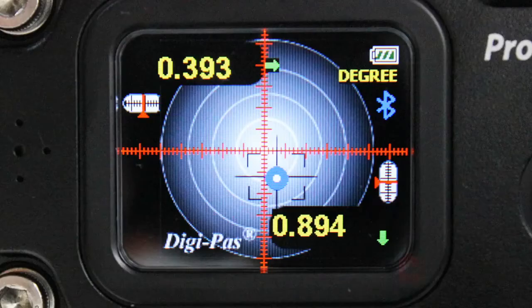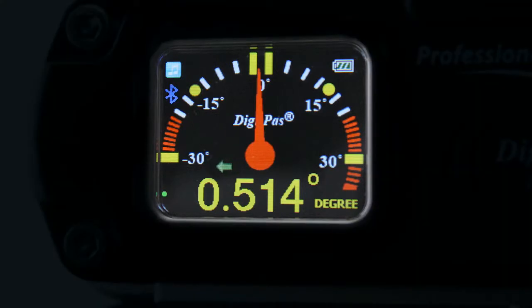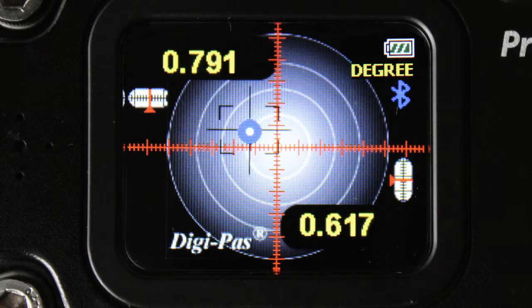Precision, clarity, effectiveness — its color TFT screen delivers a crisp digital display under various lighting conditions. When the unit is placed on its back, it automatically becomes a dual-axis digital bubble level with digital numeric readouts for both X and Y planes.